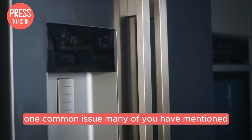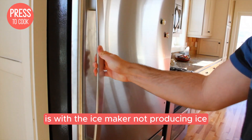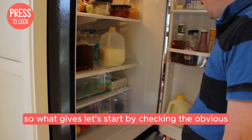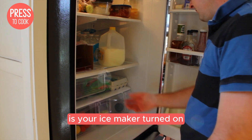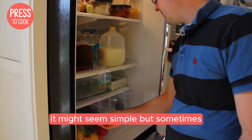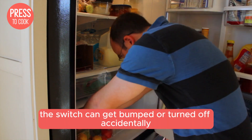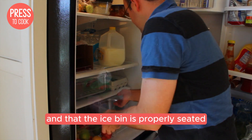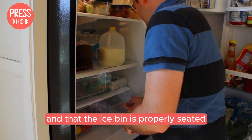One common issue many of you have mentioned is the ice maker not producing ice. Let's start by checking the obvious — is your ice maker turned on? Sometimes the switch can get bumped or turned off accidentally. Make sure it's in the on position and that the ice bin is properly seated.